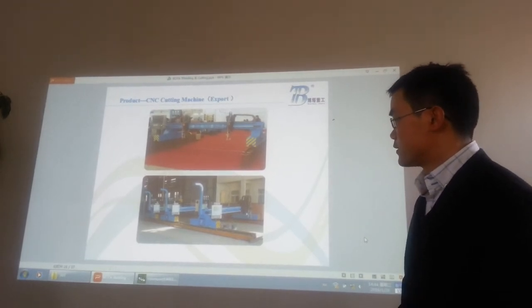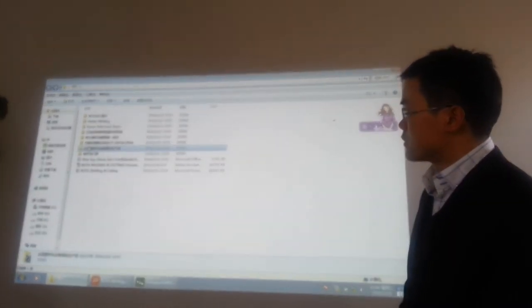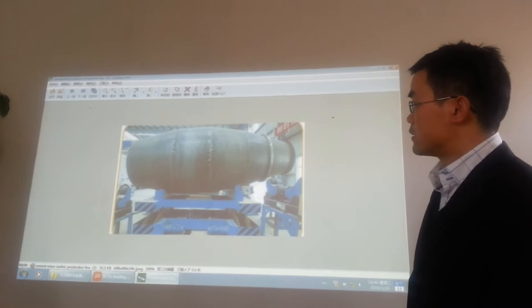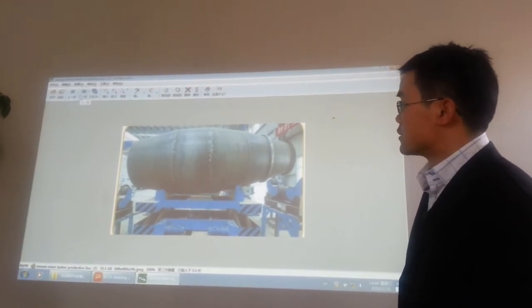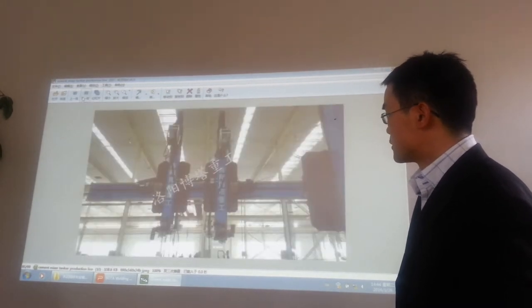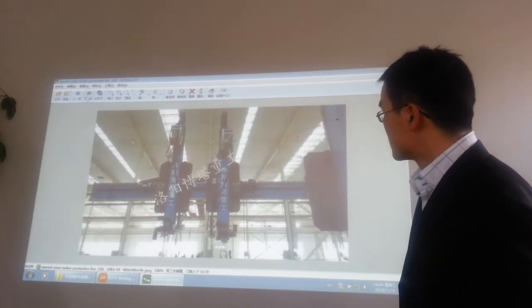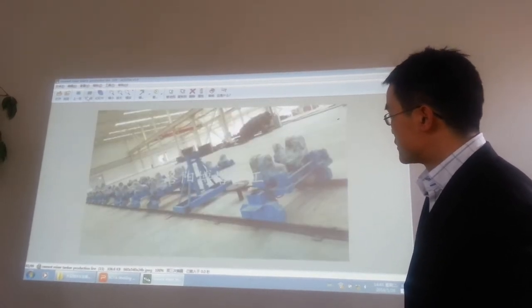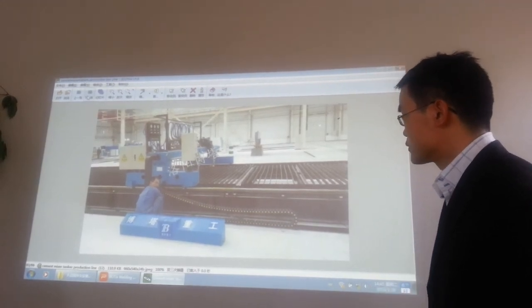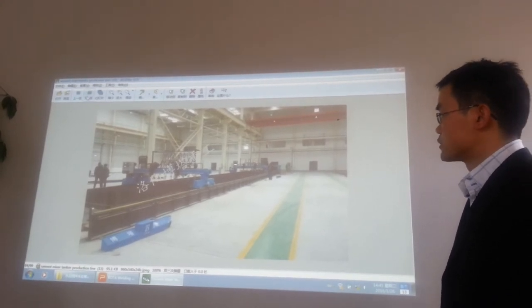Let's see some pictures of the cutting machines at our customer sites. This customer is a cement mixer truck producing company. This is the cutting machine. This is the rotator — cutting machine line. You can see this is the cutting machine line we are producing.